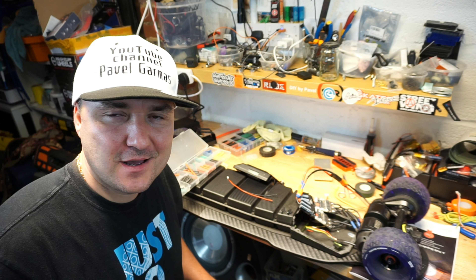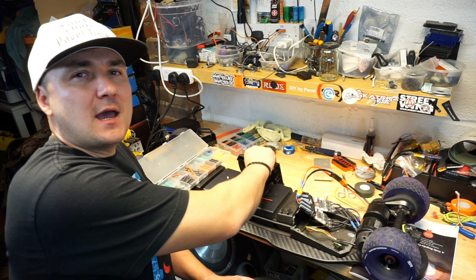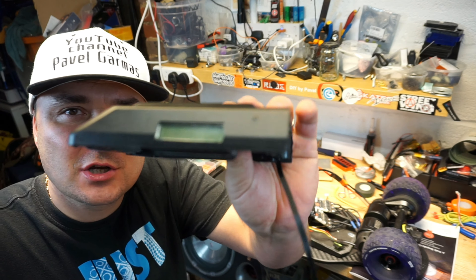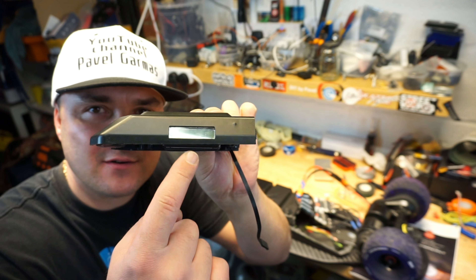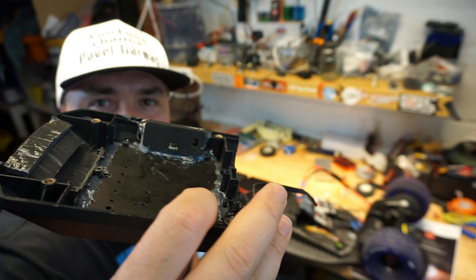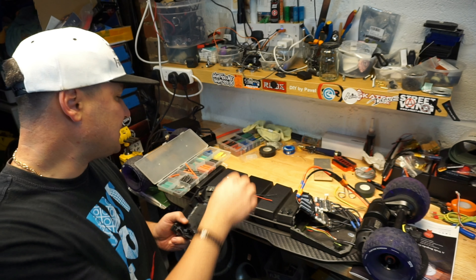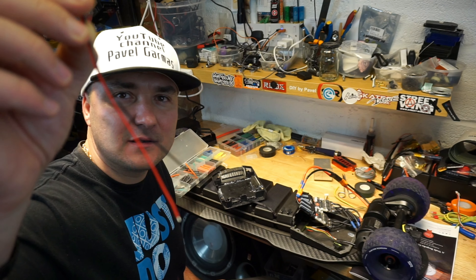Welcome back to my channel, I got a quick tip for you today. Working on my board — most of us use the battery indicator right here, it comes in blue or green, doesn't matter, you'll recognize it. Pretty much 90% of the boards will have one of these, and it does have this really thin cable.